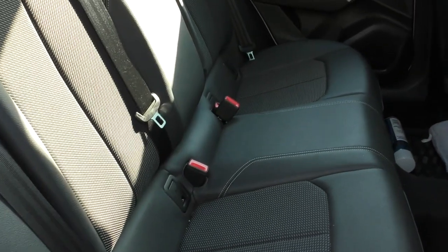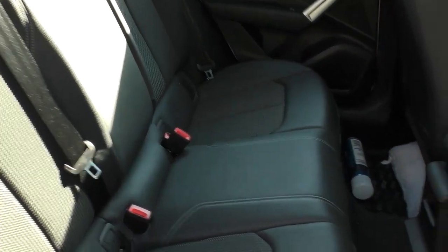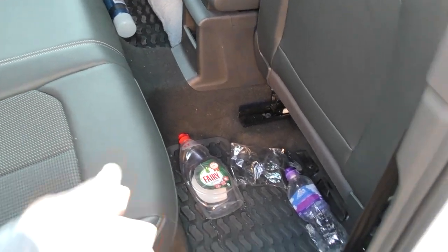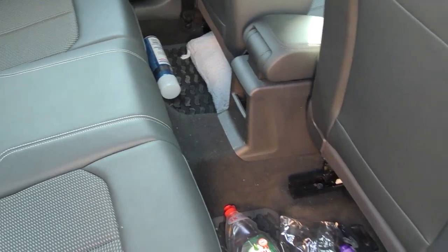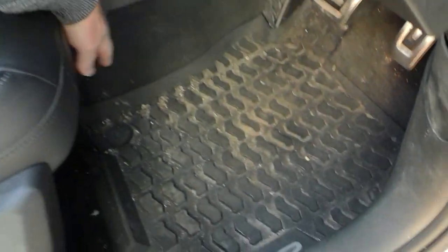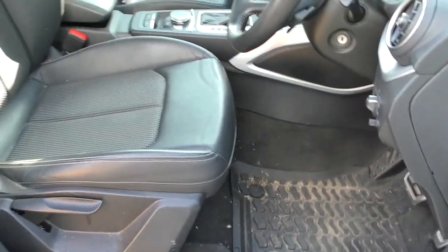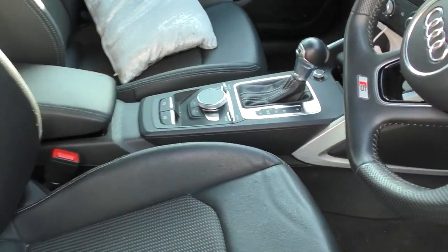At the rear, you really can get five people in this, although two are really, really comfortable. As I said, this is the S-Line model. It's been frosty and it's not my car. The space is not that massive — I've just got a small wife, hence the pillow. You can't get a normal-sized person in this seat comfortably. It's a 1.4 automatic, seven-speed.